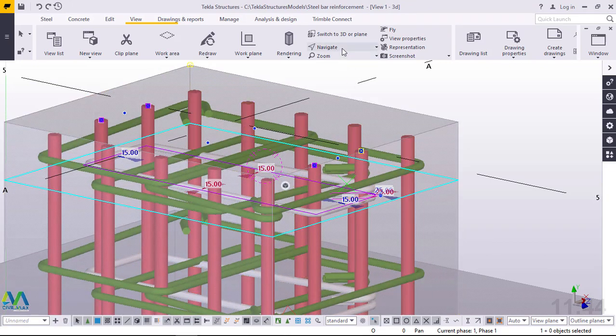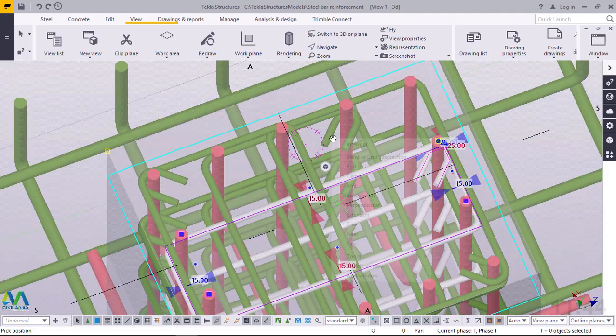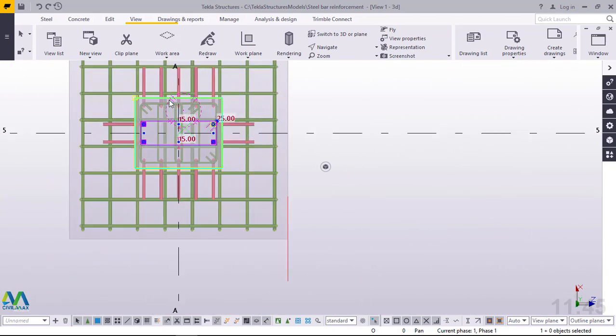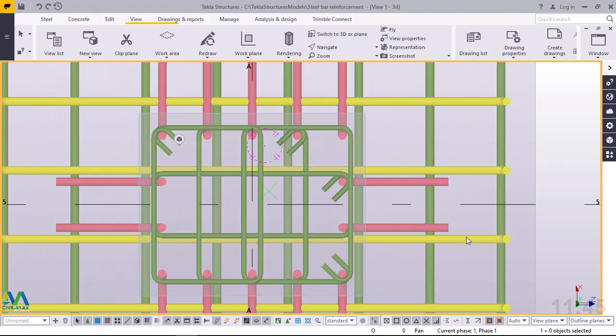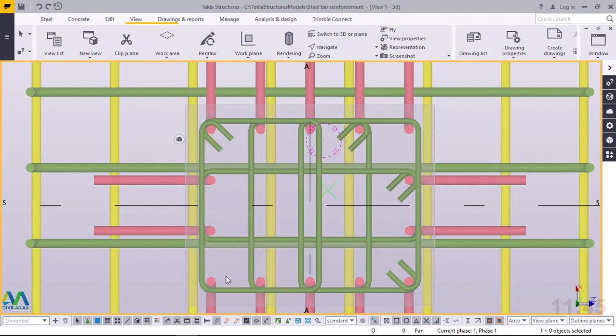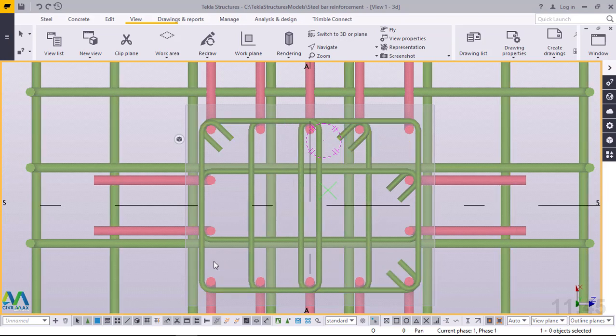I'll turn this round to have a look at what has been done, or I can take you to the top view. I'll zoom in and click on empty screen to remove the selection. This is the first set of ties, this is the second set, this is the third set, and this is the final fourth tie. Remember this is another way of arranging the ties inside the column.